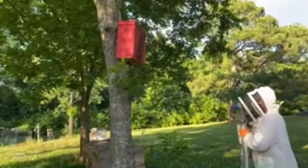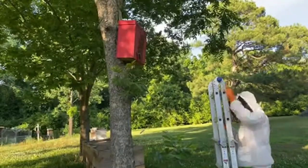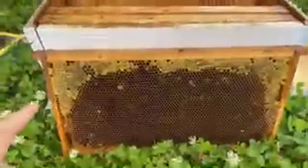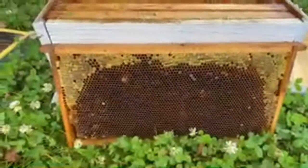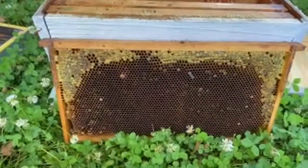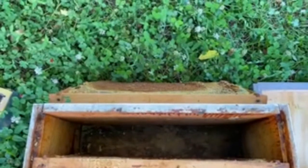Here he comes with the big ladder. Let me show you the frames we pulled out of the freezer that he's going to put into the swarm trap. You can see some honey around this one — it looks like there was a wax moth infestation, so we pulled these frames out to make sure the bees would be okay and put them in the freezer. You can already see a couple of the bees from the swarm shack coming down here to check them out, going after the honey on the frames.